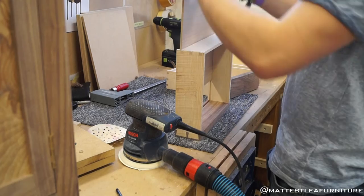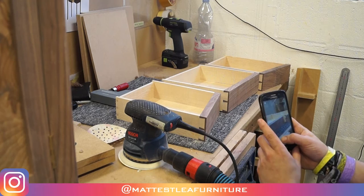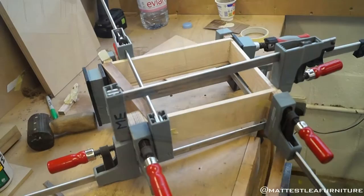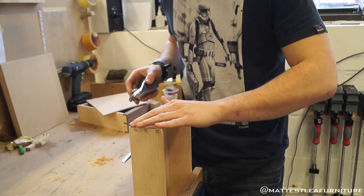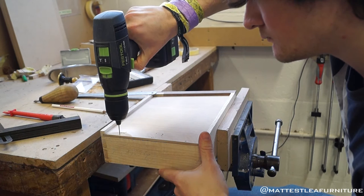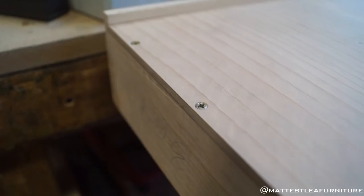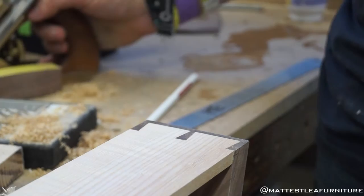There we go — slide them all into place. And of course you've got to do the compulsory Instagram story, so follow me at Matt Easley Furniture. There's a drawer gluing up — that was a royal pain; look how many clamps I'm using for one drawer. Anyway, planing the backs flush and then screwing them in place. Notice how the screws are all clocked — rotated to the same angle. Little things like that make the difference. Plane it all flush so it's nice and flat.